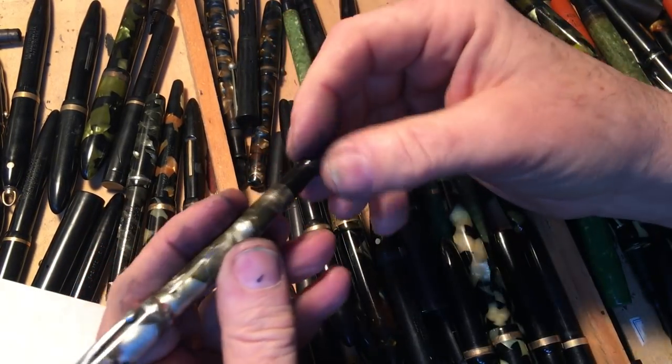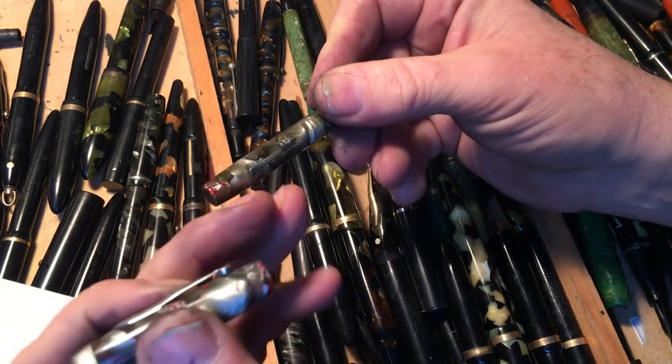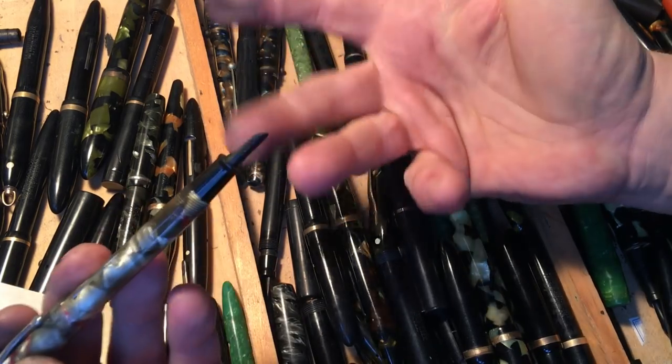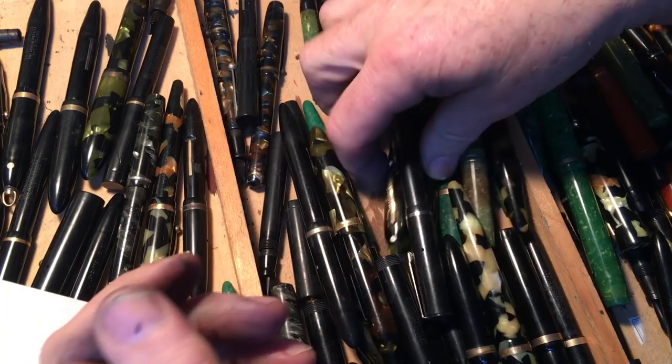This one needs a nib — Schaefer Jr. — and a pressure bar and a sack. This needs way too much work for me to deal with right now.